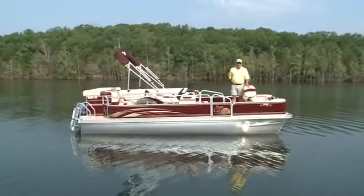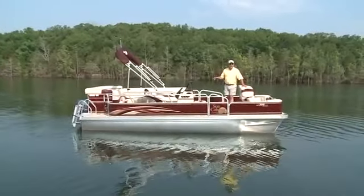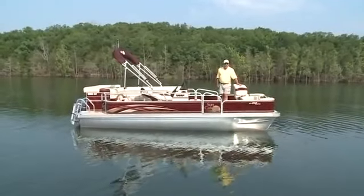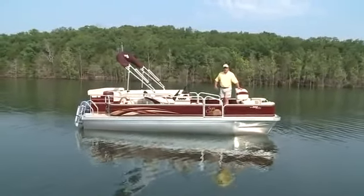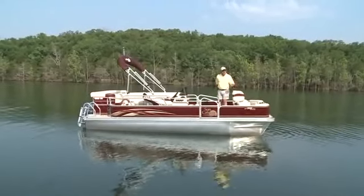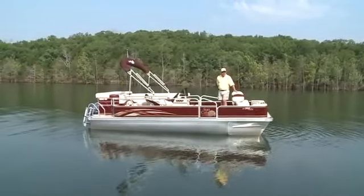The versatility of the LV-208 Fish and Cruise makes it a really good boat for an entire family. There are fishing seats up front, a boarding ladder in the rear, and plenty of space throughout the boat, extra seating, and a really nice captain's helm. Let's take a look at some of the other features and construction of the LV-208 Fish and Cruise.